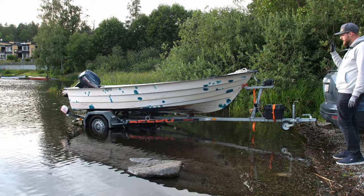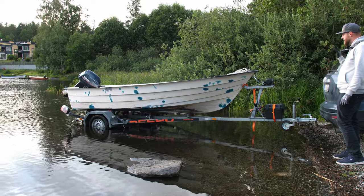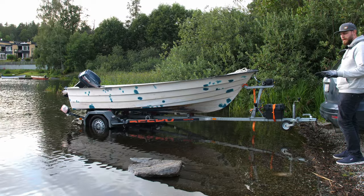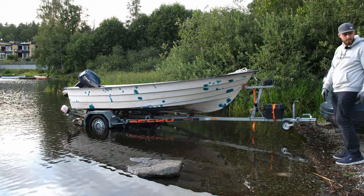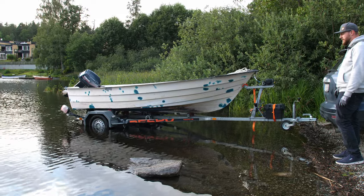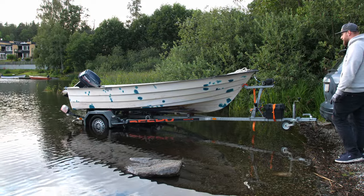Alright, we have everything where it should be. I'm just going to manually push the boat in because it's really shallow here. Normally all the stones here are fully covered with water, and from where I'm standing it's about two meters up. It's pretty shallow, so I'm just going to do it the same way I usually do when I launch my boat here.